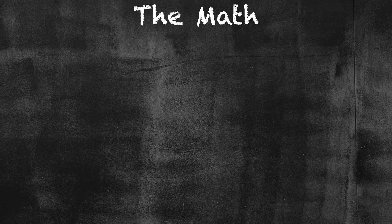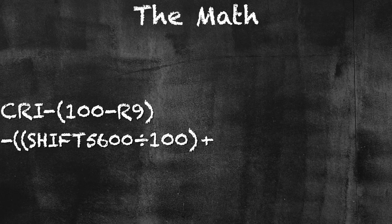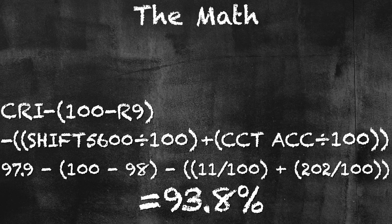Here's the equation — it comes out as a percentage, starting with 100 and working down. We start with CRI as our base, then take away (100 minus the R9). Then we subtract our deficiencies on Kelvin shift at 5600 divided by 100, plus the CCT average accuracy divided by 100, giving us our total score. For the Colbor CL220R that equals 93.8%. If you have any questions about this rating system, let me know in the comments below. I'm still developing the testing methodology for RGB lighting — I'll have that ready before I test the next RGB light. Until next time, go take some color accurate photos.